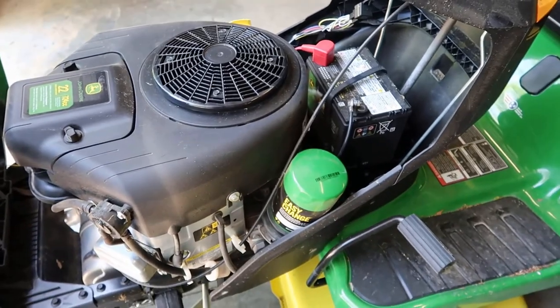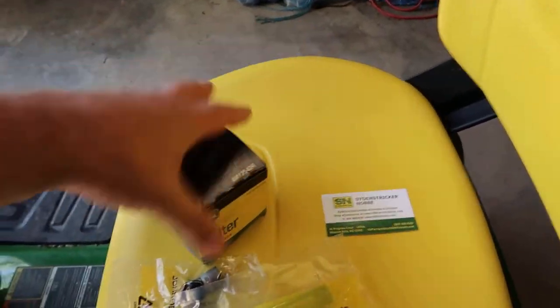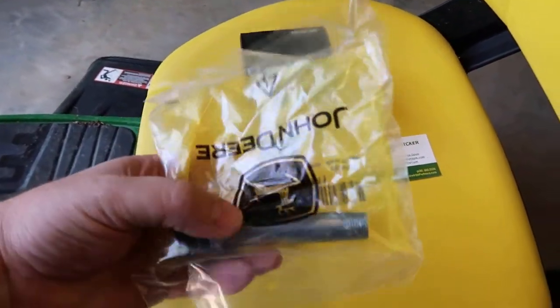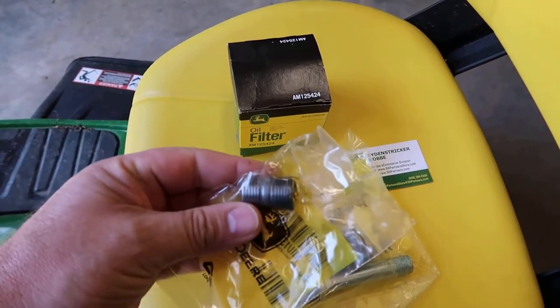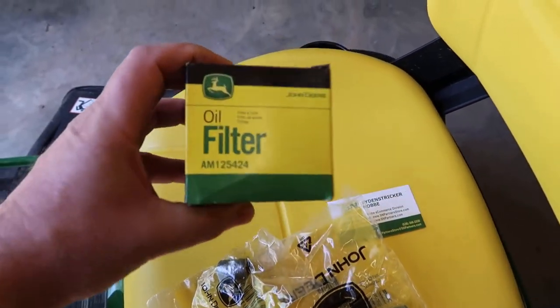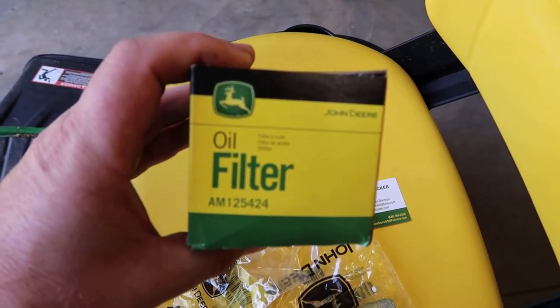So we're going to be doing away with that system today and we're going to be installing a drain tube on it, and also a nipple — installing a nipple to install our new oil filter. I'll leave the part numbers in the description below for all these parts.